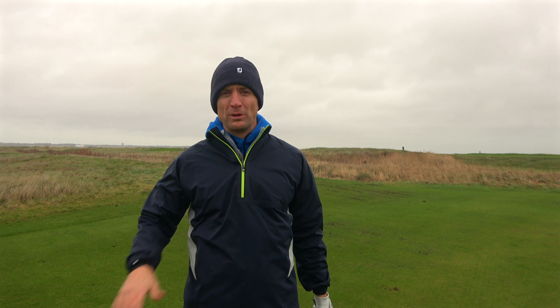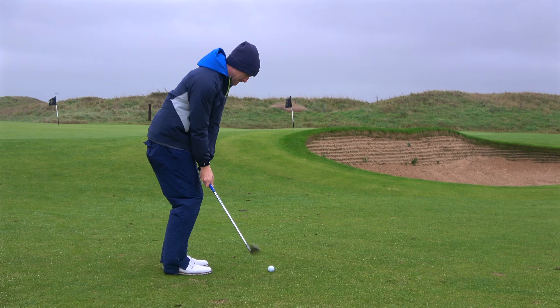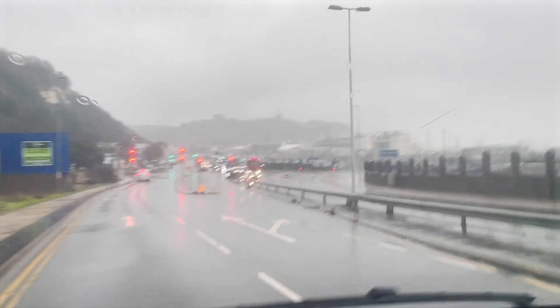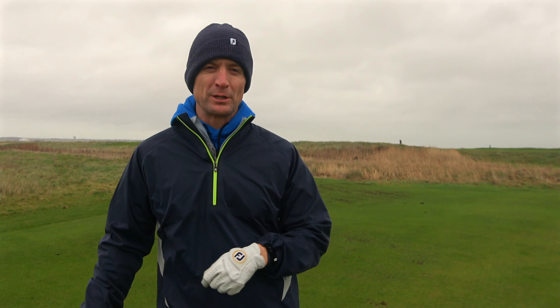I've never played links golf. I've only played in the States, up and down the coast, north to south. Never been on turf like this. I've definitely never been in a place like this. Choppy waters are just over this mound right here. I can feel it in my hands. The ground is surprisingly firm. I thought when we were driving in here today it was pouring down rain, buckets coming in sideways. I thought it's got to be a squishy mess. Turns out the ground is as firm as the ground in my home state of Michigan, where the ground's completely frozen.